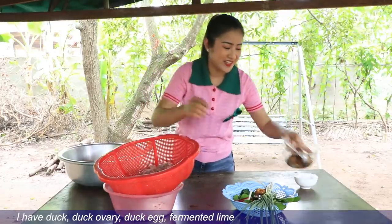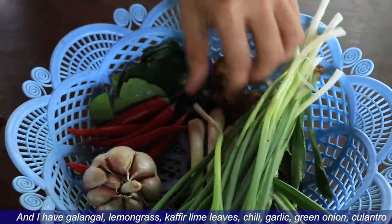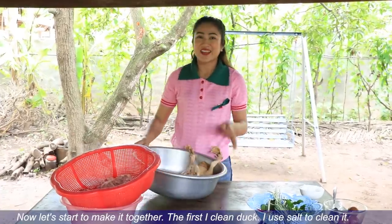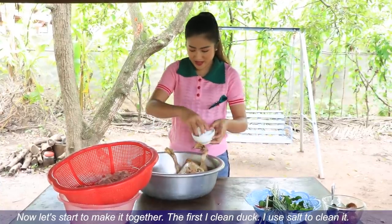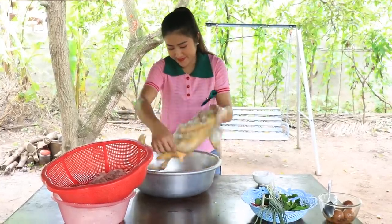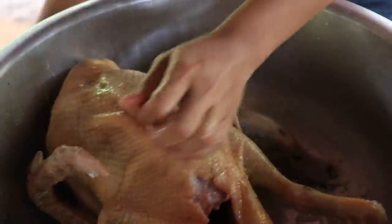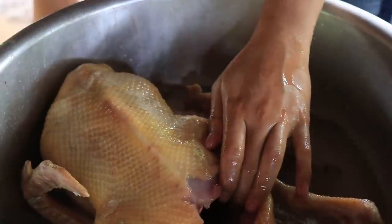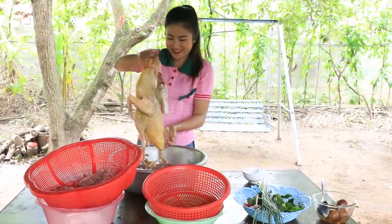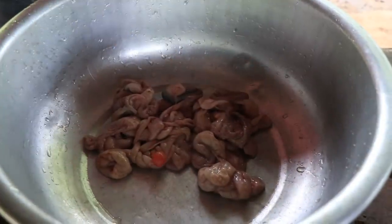I'm gonna try it. I will cook the vegetables well. You can cook the vegetables well. I am going to cook the vegetables like this so you can cook the vegetables well. It's very dark.